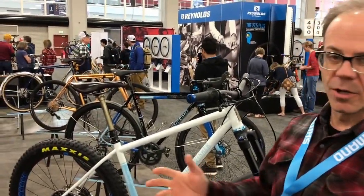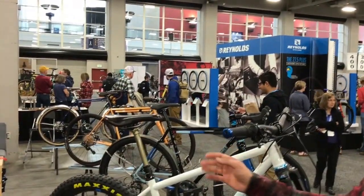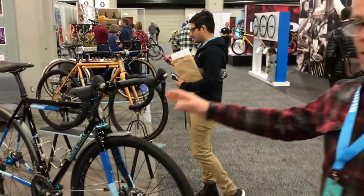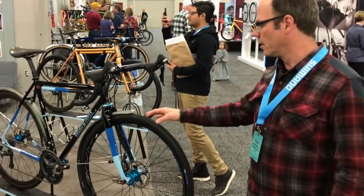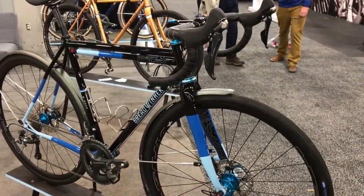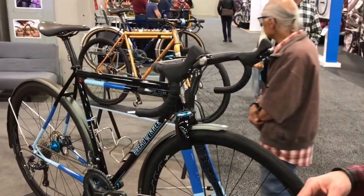The B Road here is our adventure bike, all-road bike, or gravel bike — whatever you want to call it these days — and three different flavors. The first one here is probably our most typical build for a B Road: 32 millimeter tires, fenders, Ultegra — generally our most common component package — Chris King hubs, headset, and bottom bracket. Just a great all-around bike. You can put narrow tires on it and ride it as a road bike, and up to a 44 millimeter cross tire or knobby tire for off-road riding.